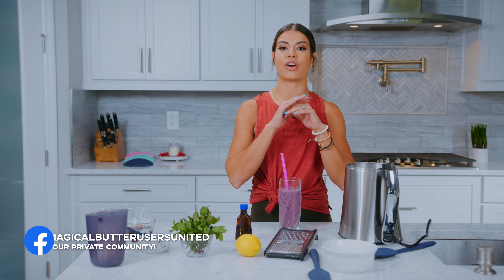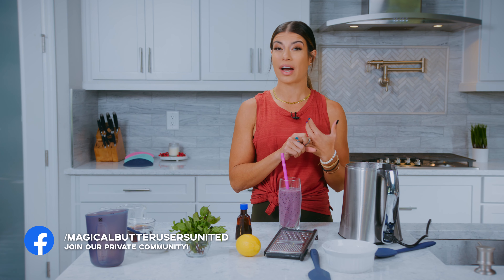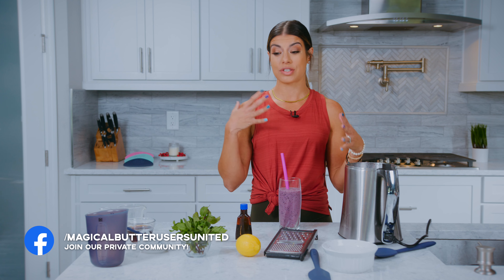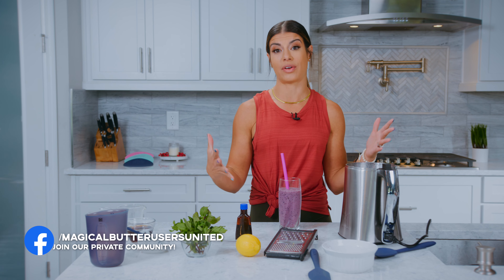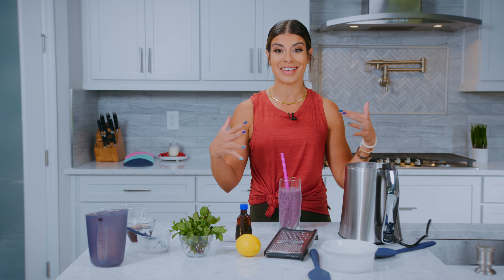If you are looking for some more support and community, come on over and join us at Magical Butter Users United. It is a private Facebook community where we share all our recipes, give you accountability, and show you ways to use different ingredients that are going to overall help your health and wellness. Come on in, join us — can't wait to see you there and have a good day.